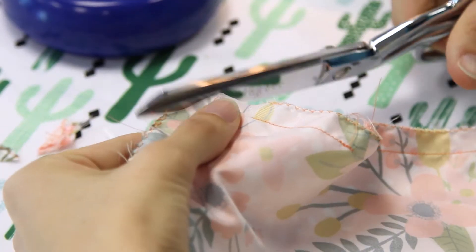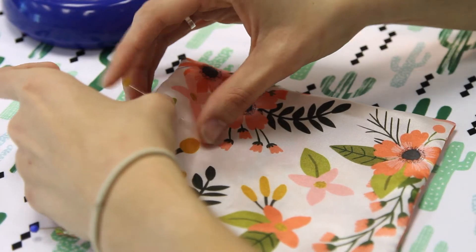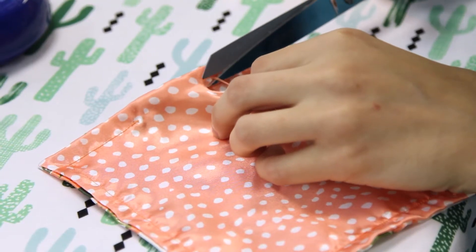Clip the corners to remove bulk. Turn your fabric inside out, pin, and sew around the edge again with a three-eighths inch allowance, still leaving the same opening from before.